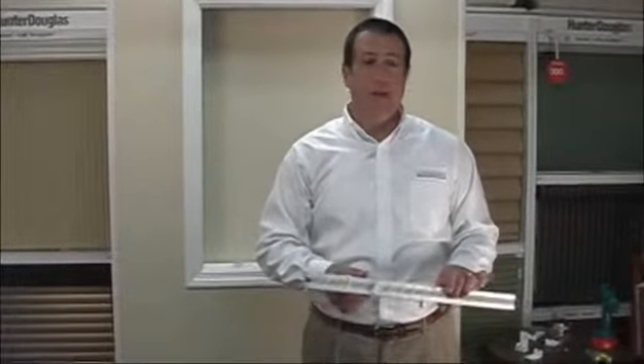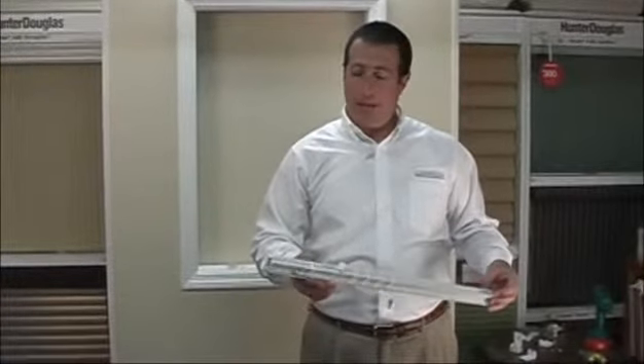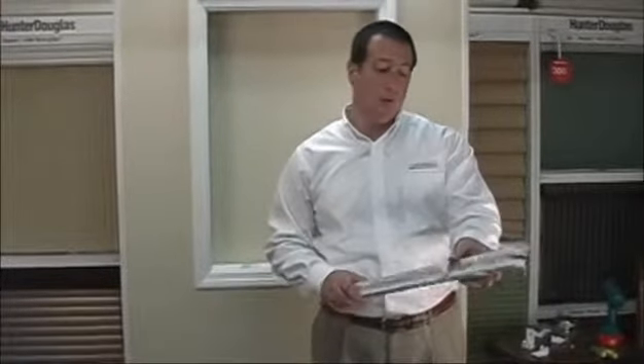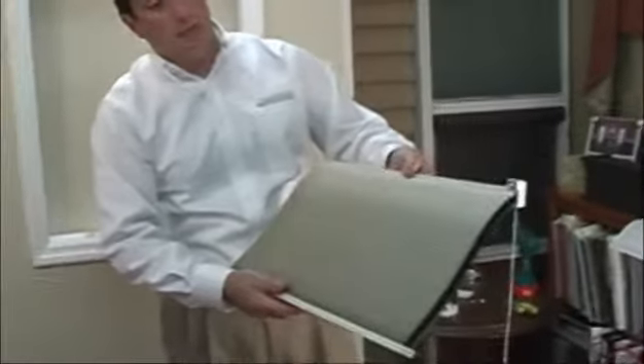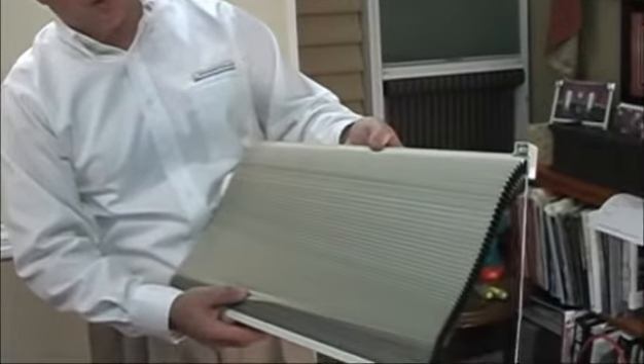Hey, Mike from BlindsOnline.com. I'm going to show you how to install a 3/8 inch single cell blackout shade today. When you receive your shade and take it out of the box it will look something like this. You'll have the cord wrapped around the shade, so the first thing we'd like you to do is unravel that cord. This particular shade happens to be the color beechwood — our 3/8 inch blackout in color beechwood.